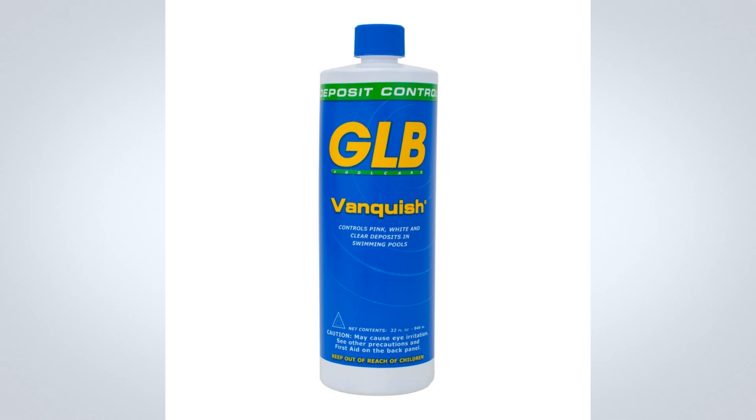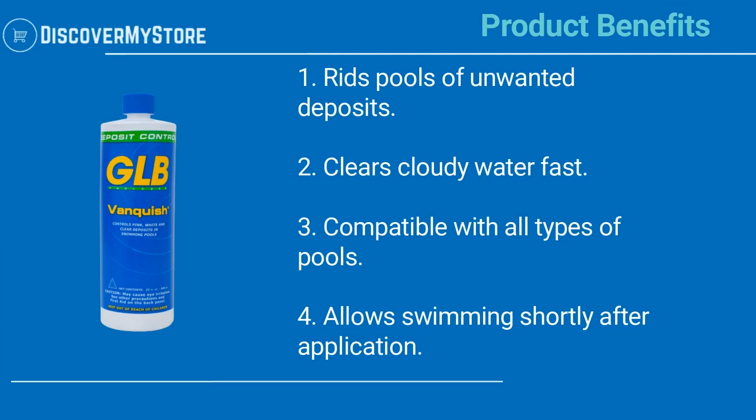Vanquish is effective in any pool type, including those sanitized with Biguanide. Swimming may be resumed shortly after application. This product is compatible with chlorine, bromine, ozone, salt water pools, and Biguanide sanitizers.